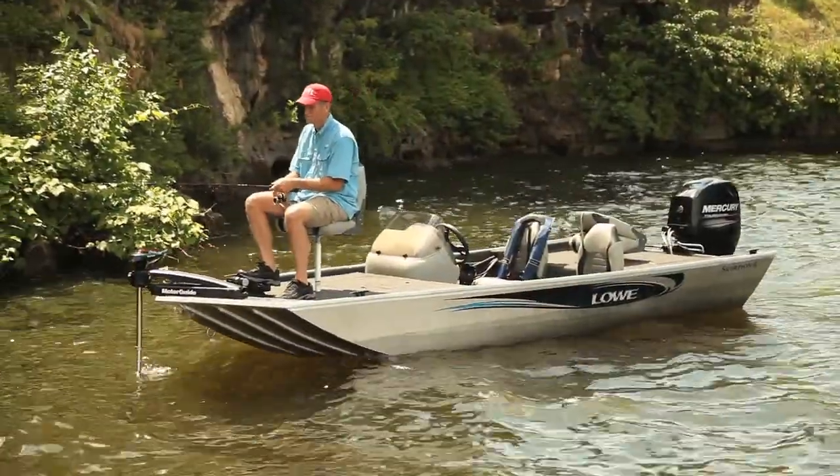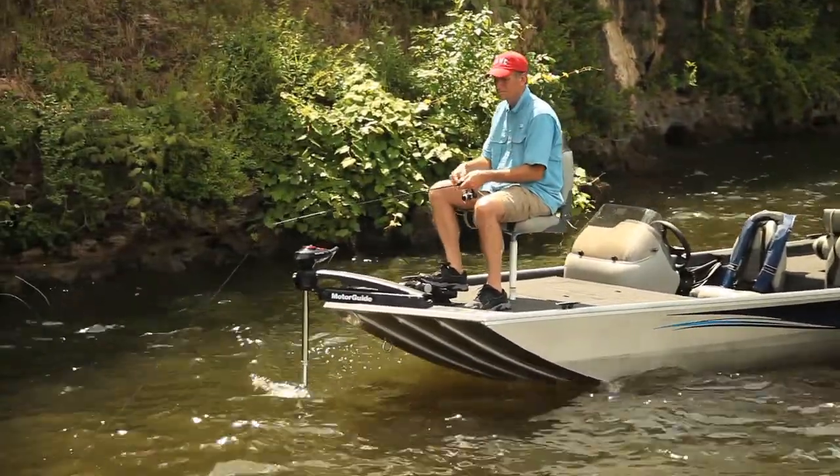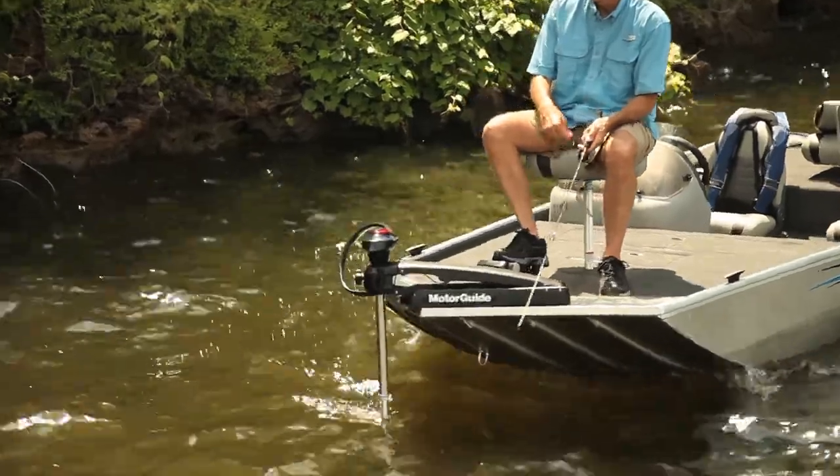After you've fished a spot for a while and you feel the need to move on, this MotorGuide 12-volt trolling motor will glide you right into the next fishing hole quietly.